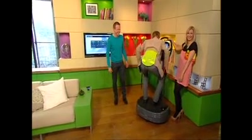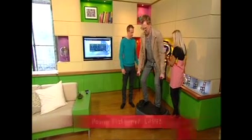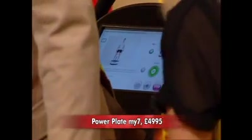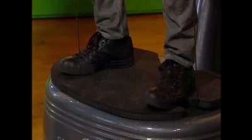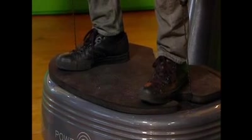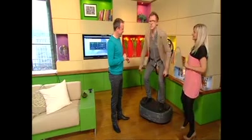This is Power Plate — it's the latest in the series, the My7. It's the first one to have an integrated professional trainer in it, so the computer on here will tell you what to do. I'm pressing the vibration on now. At home you can't really see the vibration, but when you're on it you can really feel it. It's doing your legs — pull it up a bit, that's better.